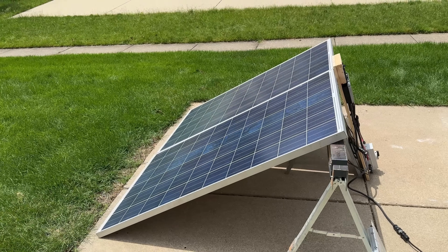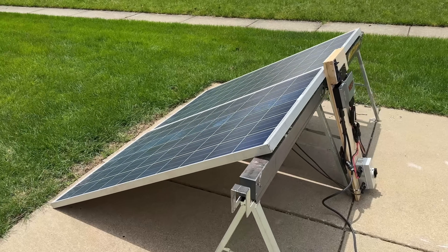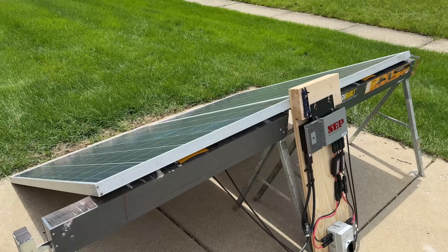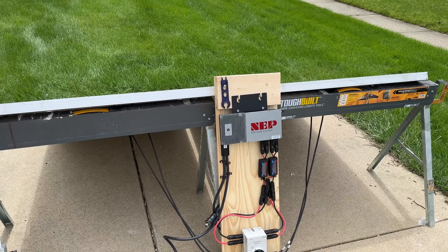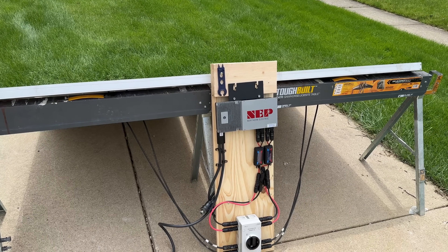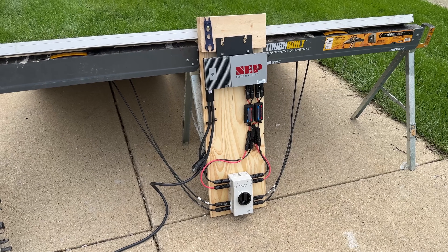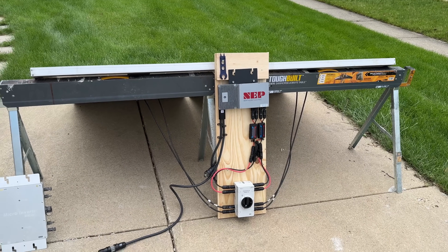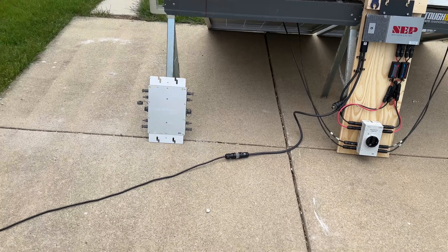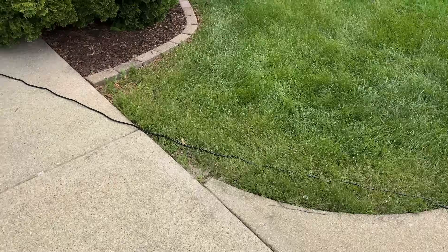We have two 320 watt used solar panels here and those are going into our round two unit. It's also a micro inverter, but it is a 600 watt micro inverter from NEP, and I'm a lot more confident about this one. The key to this micro inverter is it puts out 120 volts, which is not common compared to most production micro inverters you'll see in the U.S.